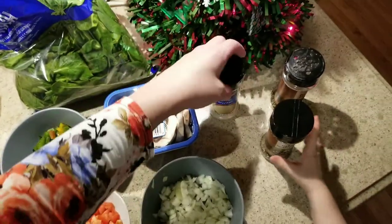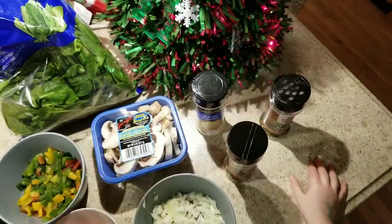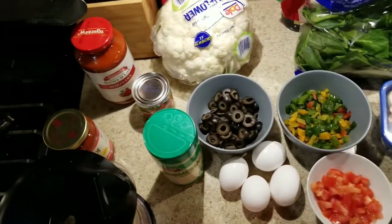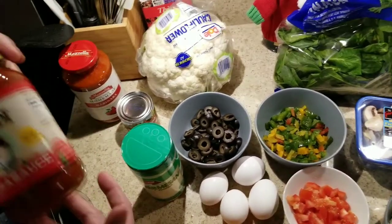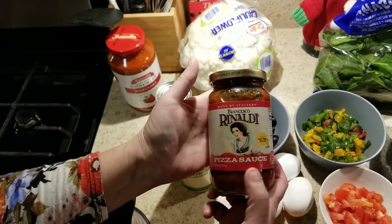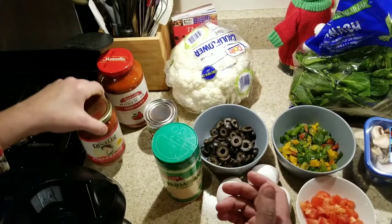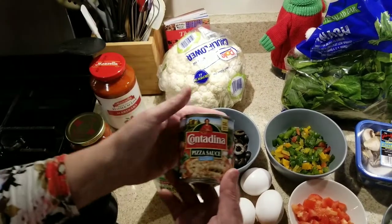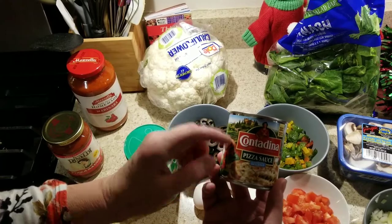The seasonings we're going to use are garlic powder, Italian seasoning, and parsley. We have our cauliflower, and for the sauce you can do whatever you want, but you want to make sure the carbs are low for keto. I found that this one here is especially low and I like it a lot — my friends and family do too. This one is another alternative, a little more easy to find.